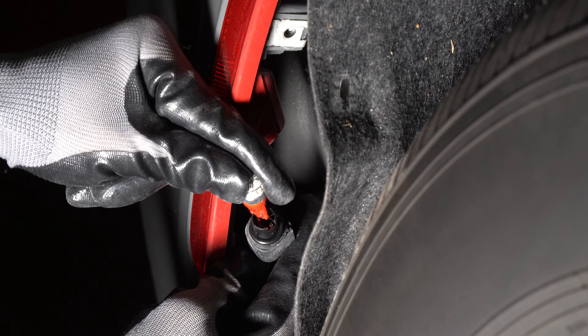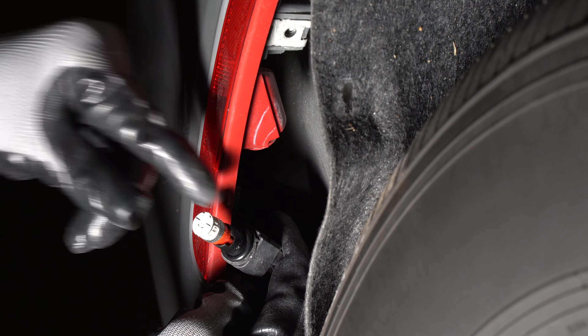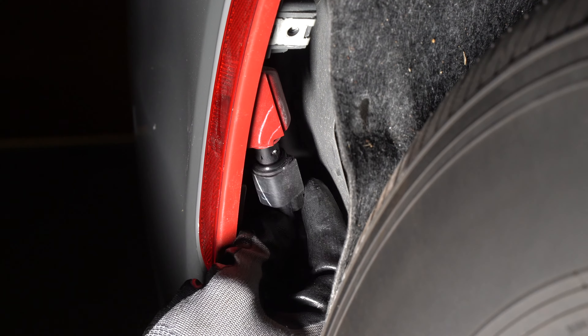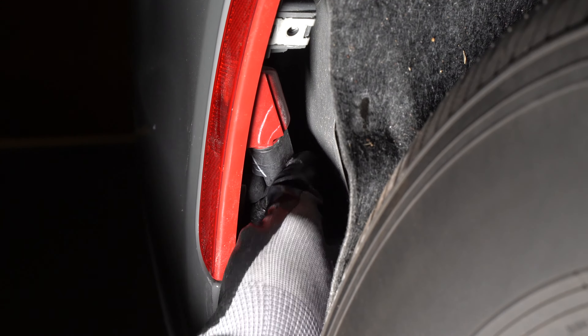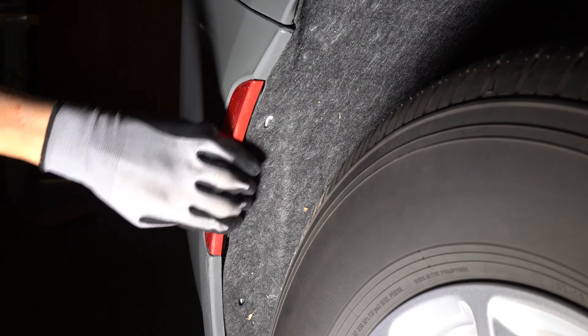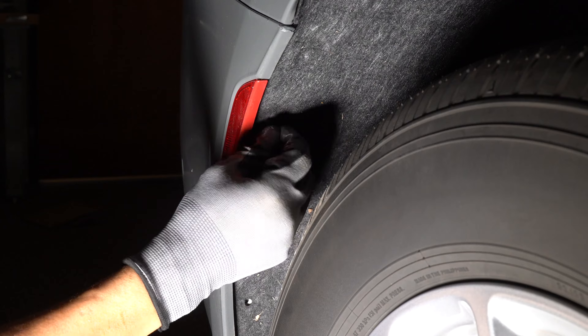Pull out the incandescent bulb. Replace it with the LED and test it. Install the socket and turn it clockwise. Tuck in the fender liner and replace the bolts.